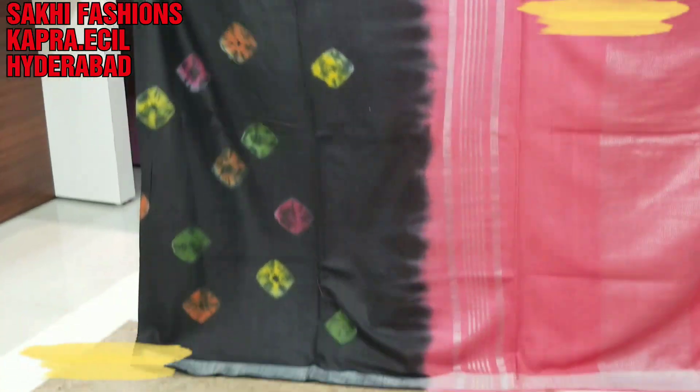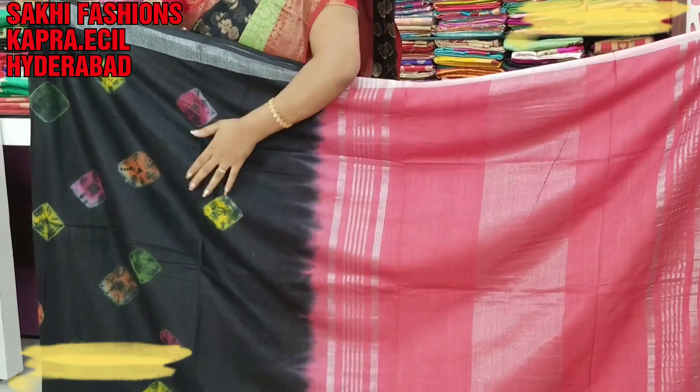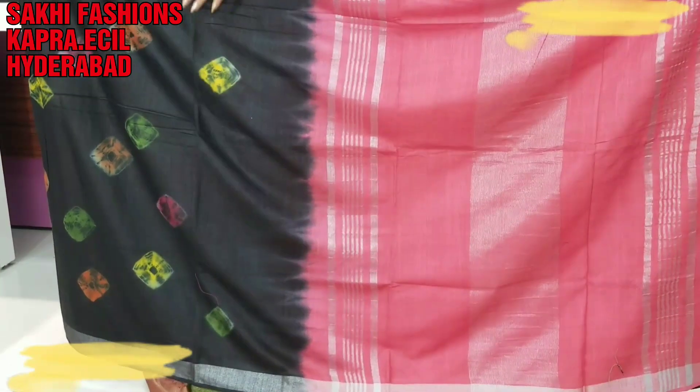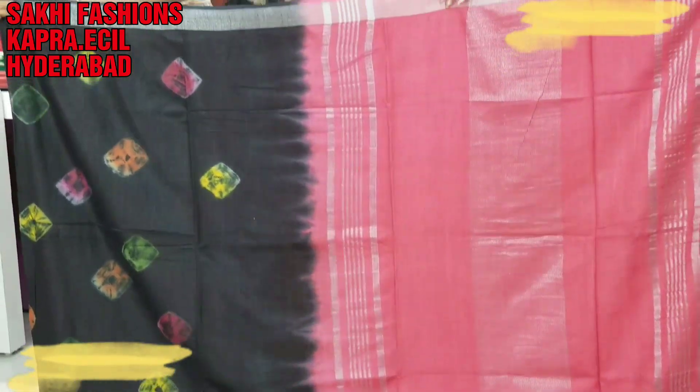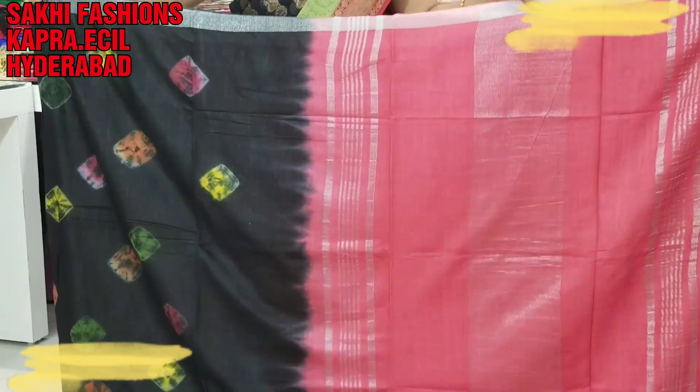It is the same color with diamonds. For example, I will use blue-black. This is a pink, yellow, orange, green color combination, and this is a single color combination — pink color — and blouse for the pink color combination.